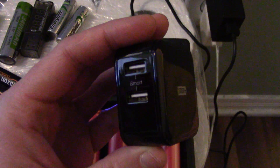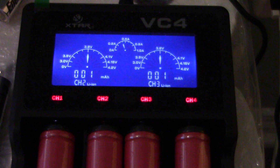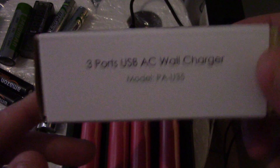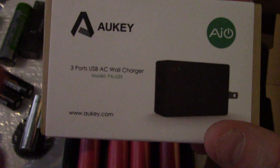I want to share this with you guys — my newest purchase, the Okie charger, which I think I'm going to return. I'm going to have to do a review on Amazon to warn people so they're aware of what they're buying. If you guys want to see that review on Amazon, I'll put the link where I bought this charger.